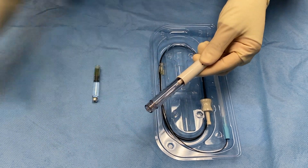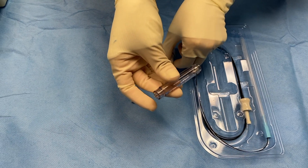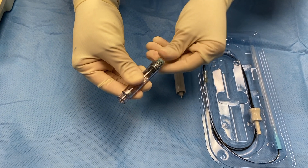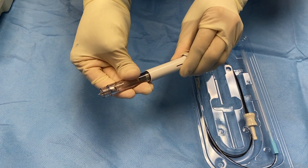Place the viscoelastic ampoule seal side first into the viscoinjector and push until it is punctured by the internal spike. Reassemble the viscoinjector and advance until viscoelastic progresses from the tip.